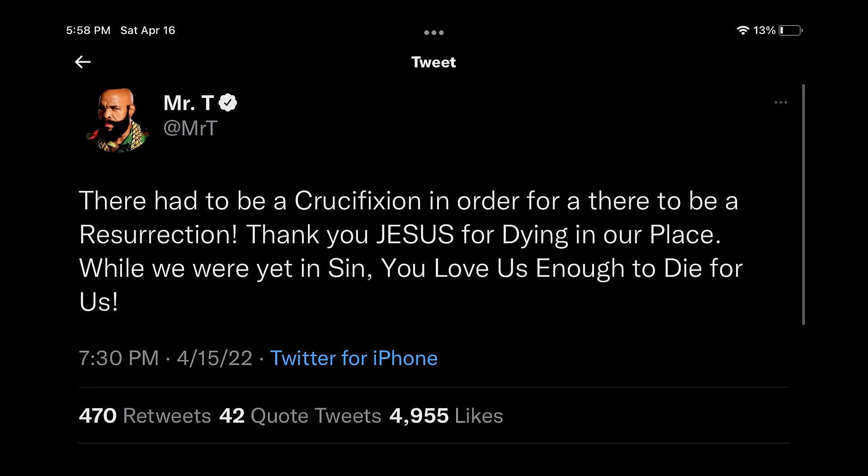There had to be a crucifixion in order for there to be a resurrection. Thank you, Jesus, for dying in our place. While we were yet in sin, you loved us enough to die for us. And friends, that is true. In order for there to be a resurrection, there had to be a death first, a crucifixion had to happen first. And that's what we're going to talk about today on Set for Life.